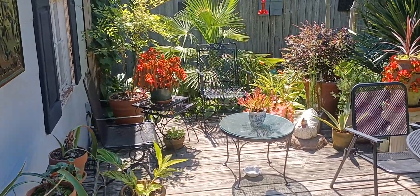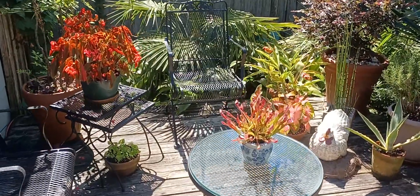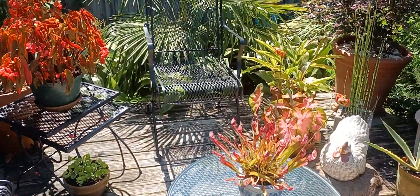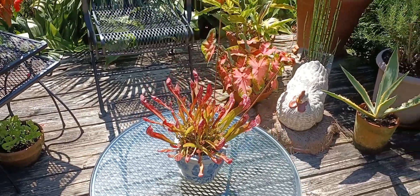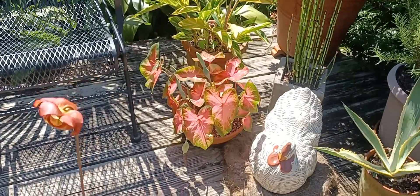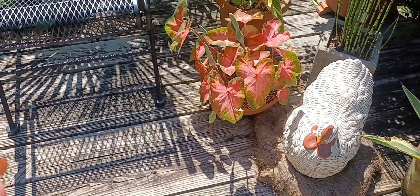So things are definitely leafing out. You can see this got beat down a little from the rain. Caladiums, however, are looking really well. They've all leafed out.